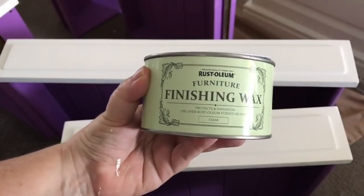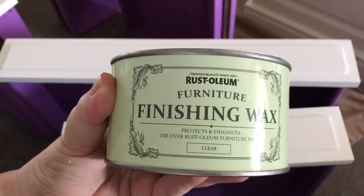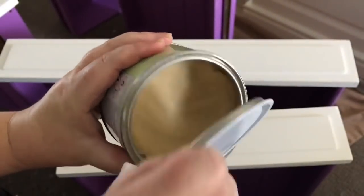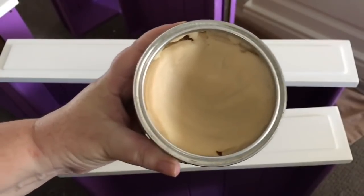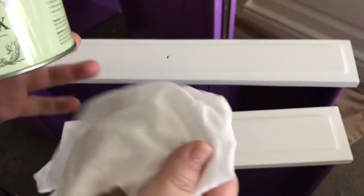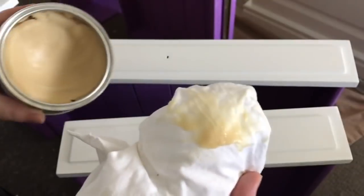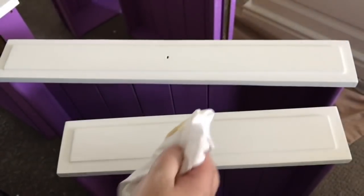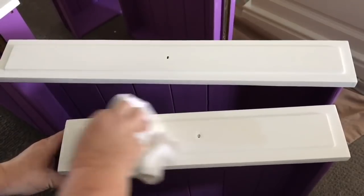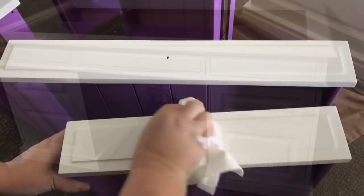Once you've finished painting, I would suggest using some furniture finishing wax. This one I'm using is a Rust-Oleum — it's very hard to get in Australia so I had to order it from overseas — but any sort of beeswax or furniture finishing wax will do. It will not only help to protect your paint but also help to smooth it out as well. So if you're not keen on giving it a sand, giving it a good buff with this wax will also help to smooth out the grittiness that is chalk paint.